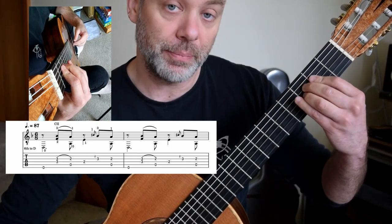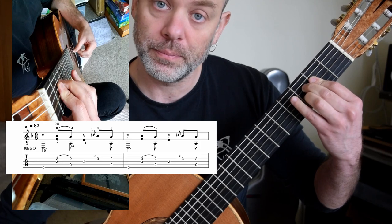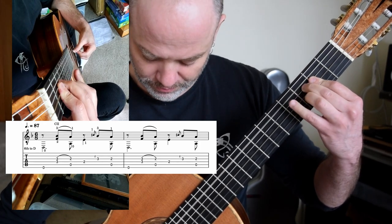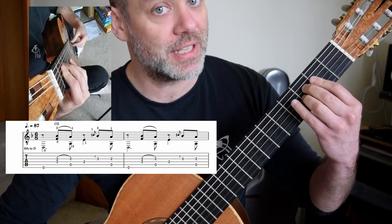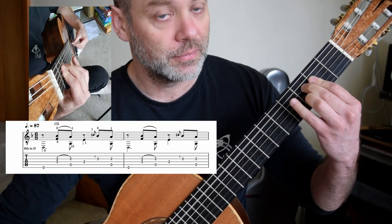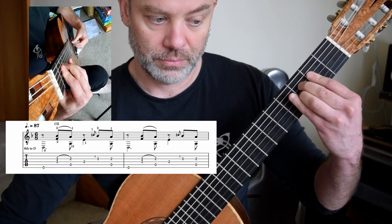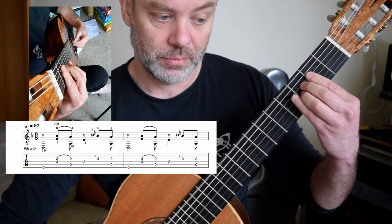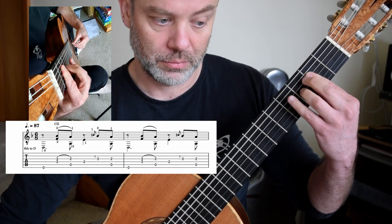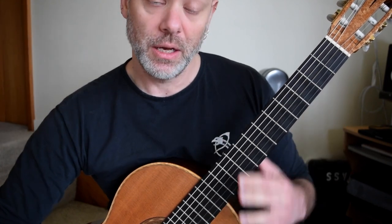But now this is the tricky bit. That Bb pull-off needs the pull-off note to land at the same time as the A. So that's timing. You see my third finger coming back on for that Bb? Twice.